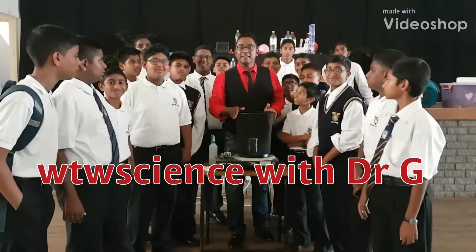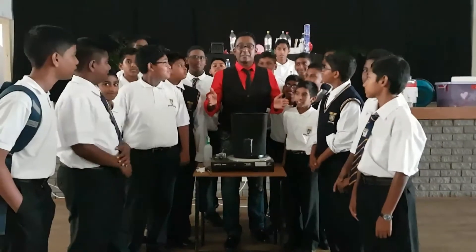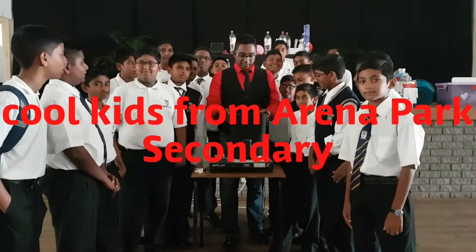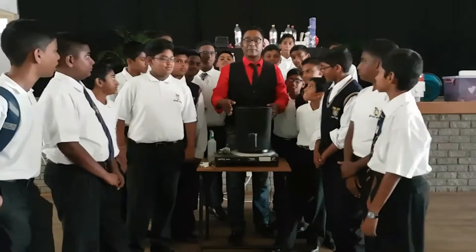Welcome to WTW Science. This is Dr. G with very enthusiastic grade 8 learners from Marina Park Secondary, and today we want to introduce the concept of a fire tornado. We're going to use some old-school equipment over here.